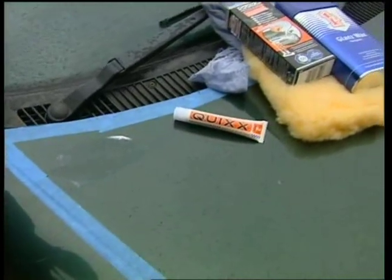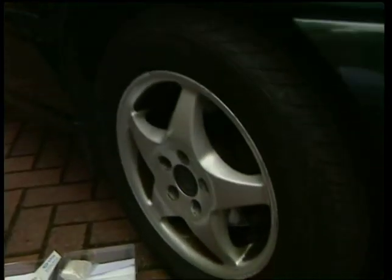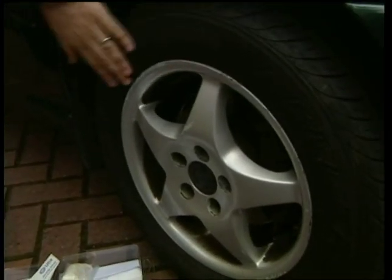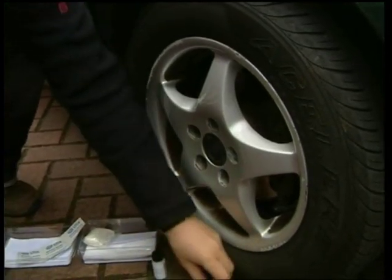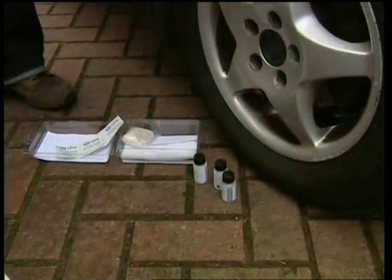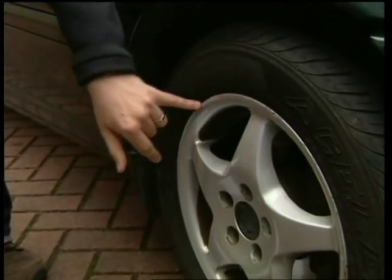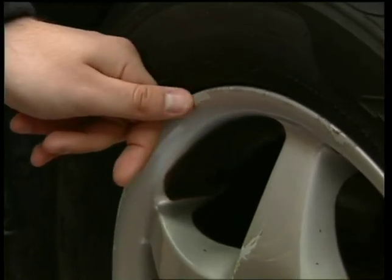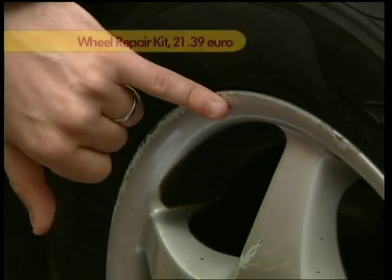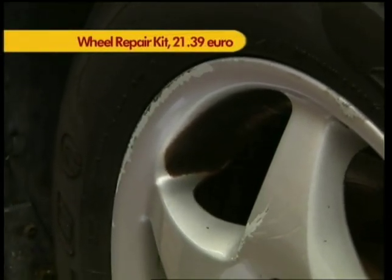Moving on to the alloy wheels, you can see there are scuffs here. Your alloy wheels tend to get scuffed off the curb. We have what's called an alloy wheel repair kit. For example, you can see on this edge the chrome is scuffed off. The kit includes a filler that fills the damaged area, you sandpaper it smooth, then prime it as a base coat, and finish with a silver lacquer. The whole kit is right here, and these kits are €21.39.